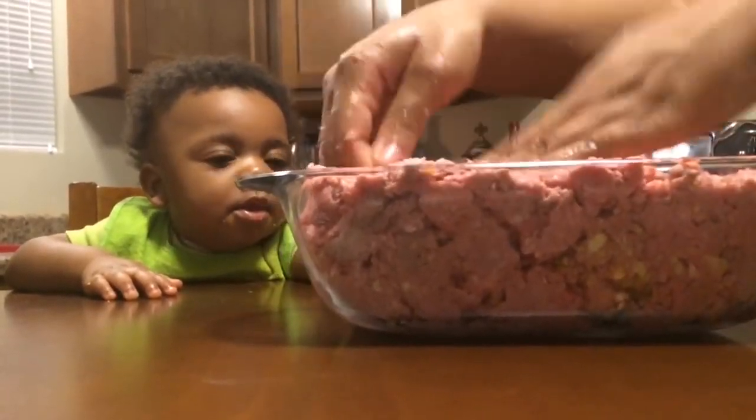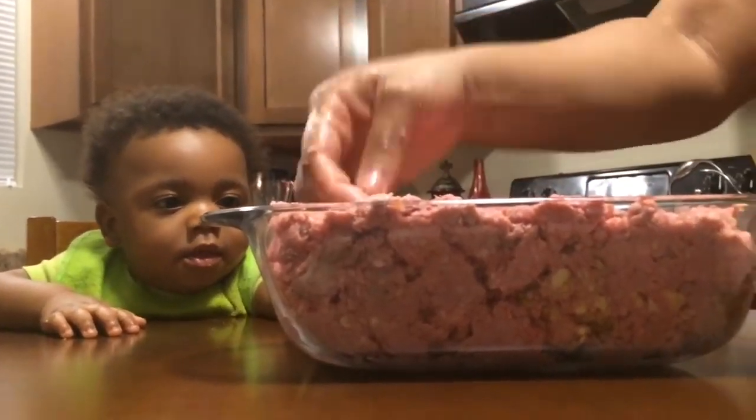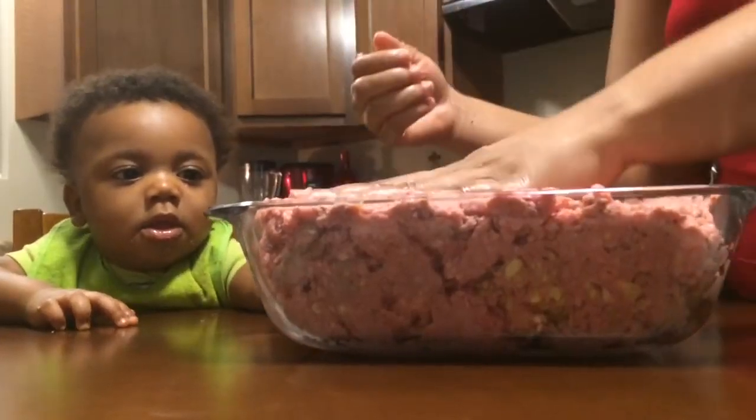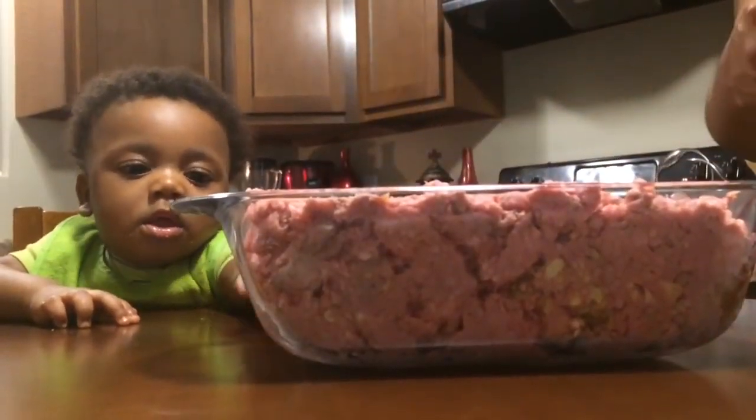You just throw it all together and put it in the oven. You can have brown gravy on top, you can have tomato sauce, tomato paste. However you like your meatloaf, that's how you make it.